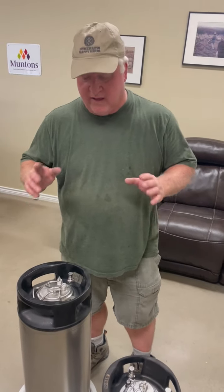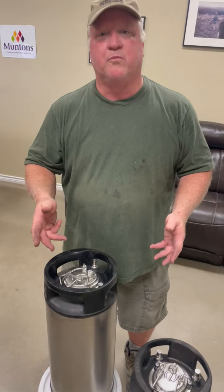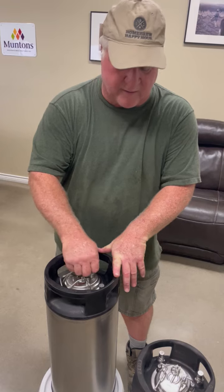Hi, Todd Burns here with Keg Connection. Today I'm very excited to show you some new kegs that we got in. They're used kegs, but they're completely rebuilt. So I think you're going to be excited about these.